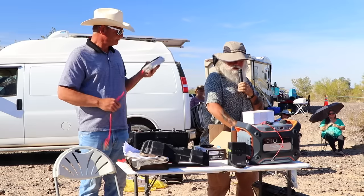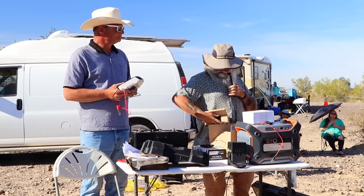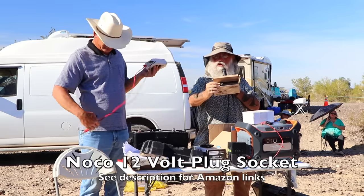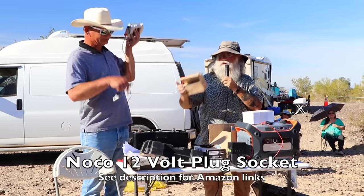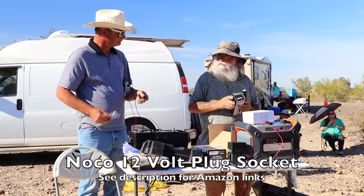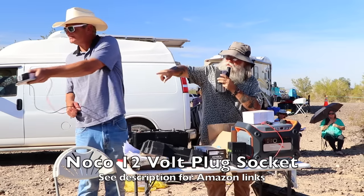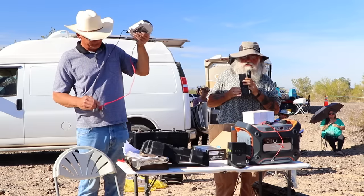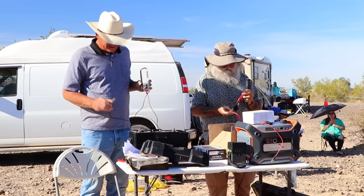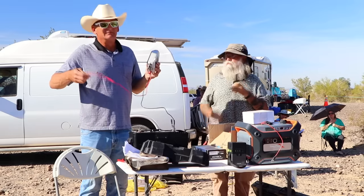I actually bought three of them at $6 each. This is a NOCO brand 12-volt plug socket with eyelet terminals. These are eyelets — they look just like an eye. Everything you run doesn't have to be 12-volt: this is an inverter and it converts to 110. In this suitcase system, the controller is built into the panel. I connected the black wire to the black knob and the red wire to the red knob — black to negative post, red to red post.